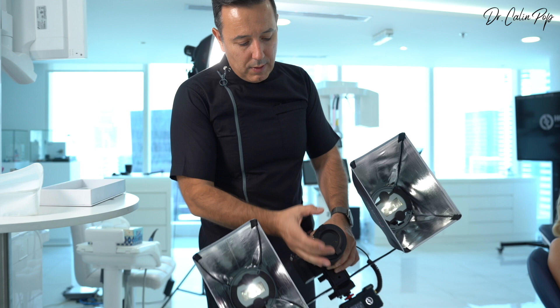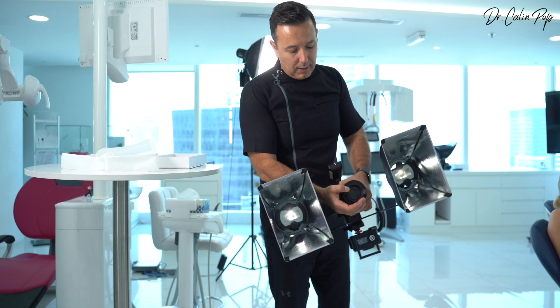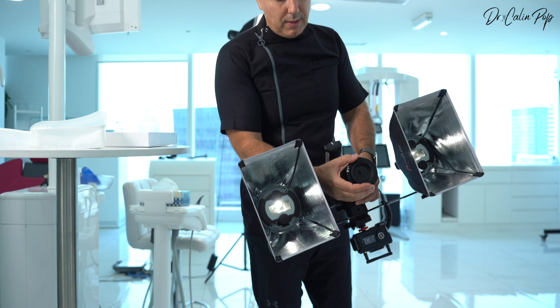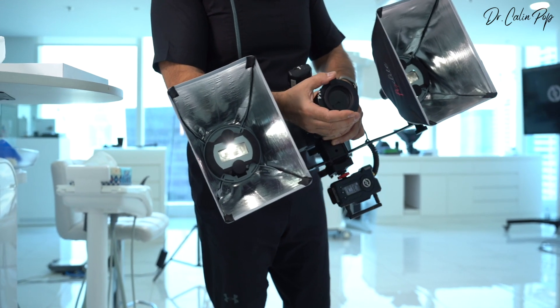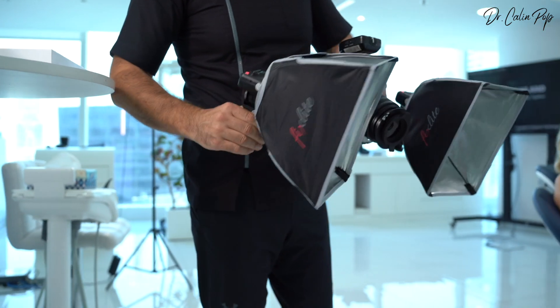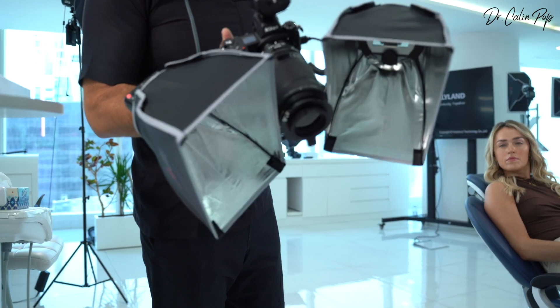The lens filter should be placed with its structures parallel with the softboxes — not rotated incorrectly. You should be oriented like that, because only if you place it in the correct orientation will you obtain the polarized effect. You should also close the angle of the softboxes to obtain the polarized photo.